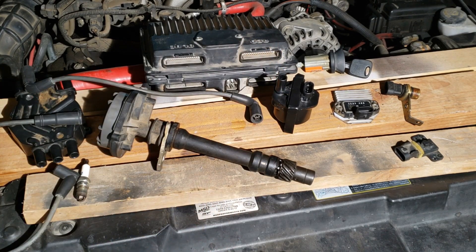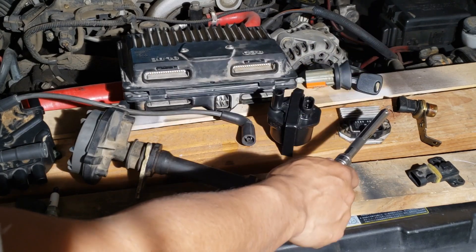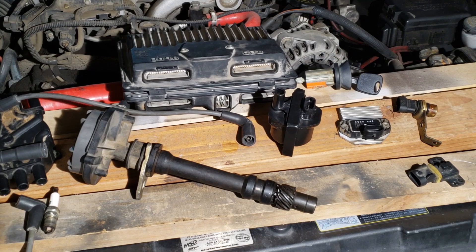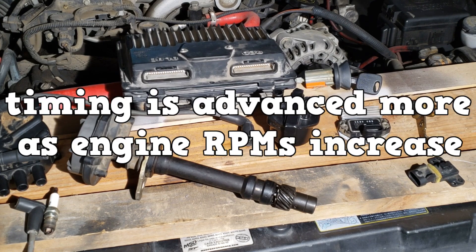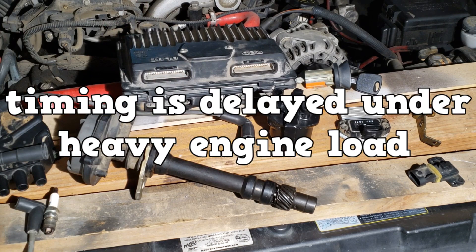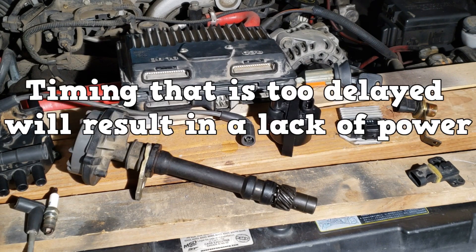This is your basic distributor ignition setup. After the engine has started, the PCM modifies the ground time the ICM supplies to the ignition coil. This is for spark advance and spark retardation. Generally speaking, timing is advanced more as engine RPMs increase, and timing is delayed under heavy engine load. Timing that is too advanced will cause detonation, and timing that is too delayed will result in a lack of power.